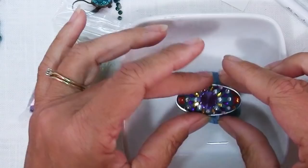So there you have it — eight different ways of using clay with Swarovski crystals, all full of possibilities for creativity. I would love to hear your ideas because I'm certain there are far more out there than I can possibly think of. Happy creating! Bye bye.